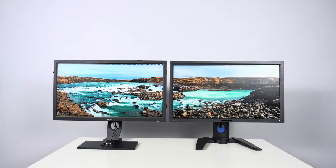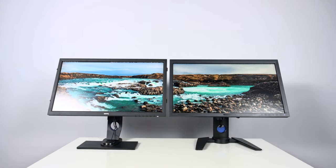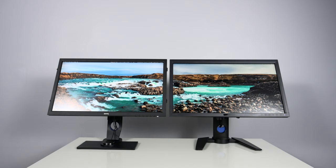Next, let's discuss ergonomics. Because both displays were released around the same time frame, they use very similar stand technology. The range of motion from left to right, the height adjustment up and down, and the tilt are going to be very similar between the two.